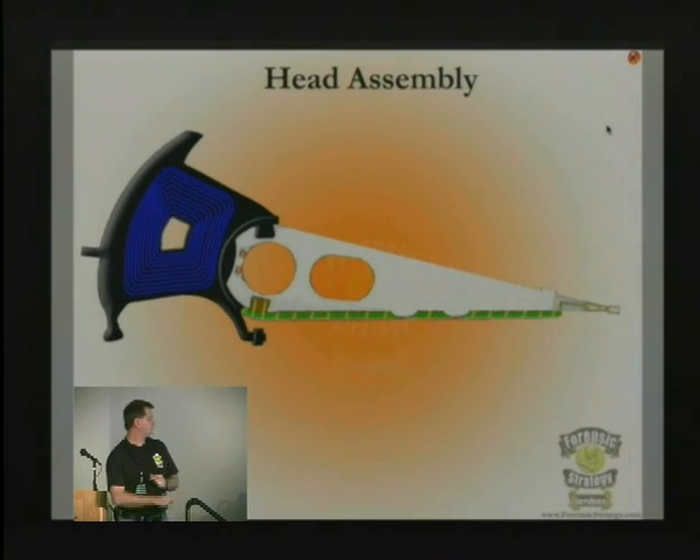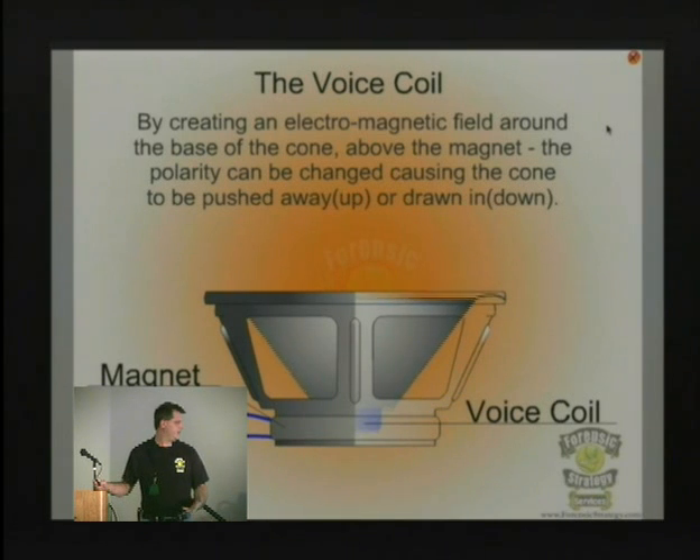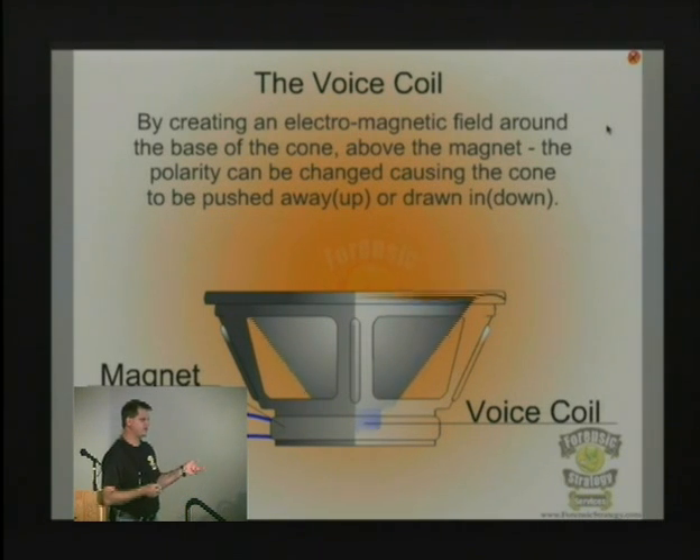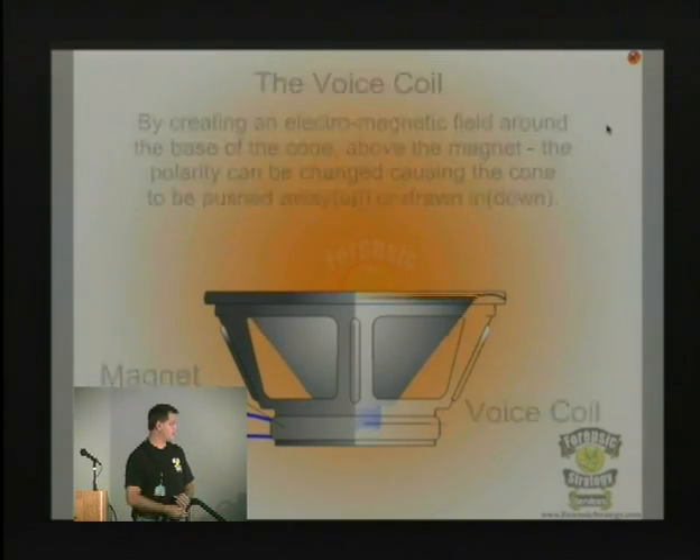The voice coil is at the end of the arm of the hard drive's head. It works exactly the way a speaker does — it puts an electrical pulse through the coil and causes the arm to move back and forth over the platters. That's one of the reasons why, because it moves so fast to a certain location, we can't tell where things are like we could with a stepping motor, and that's why servo information exists at all.